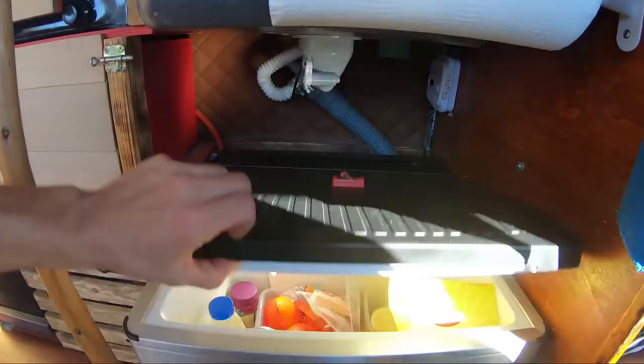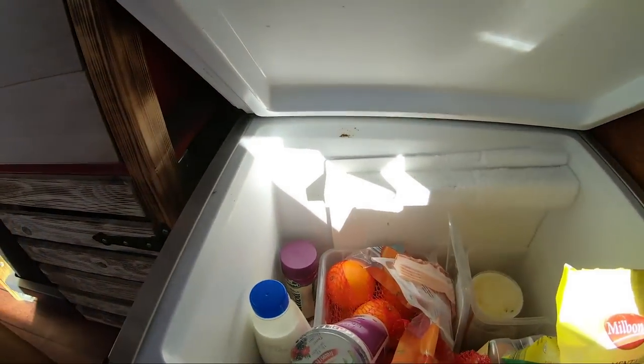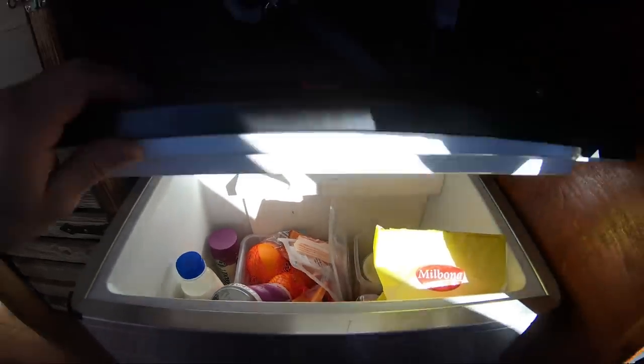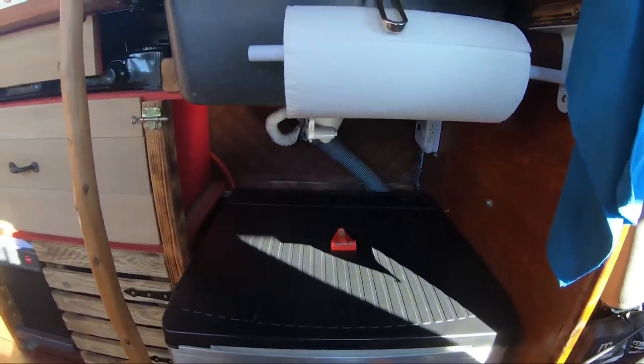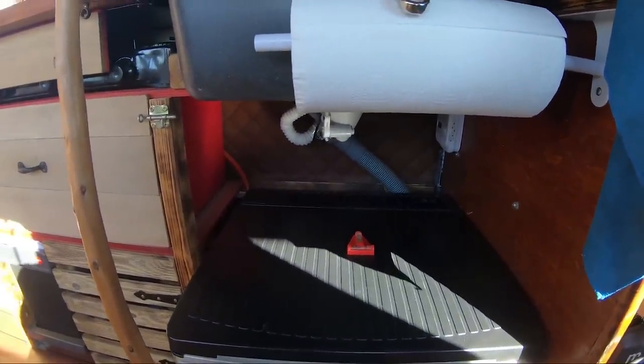The refrigerator is a Dometic Absorber. It runs completely on gas. When I'm stationary or driving, it runs on 12 volts. And if I have shore power (Landstrom), it runs on 230 volts.